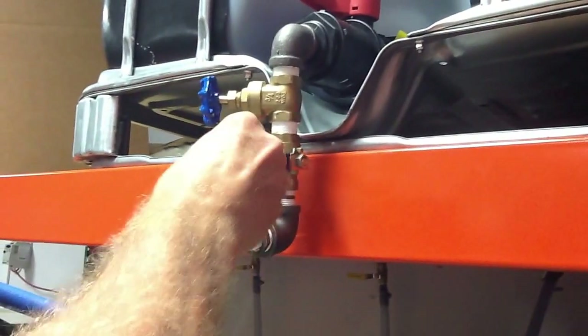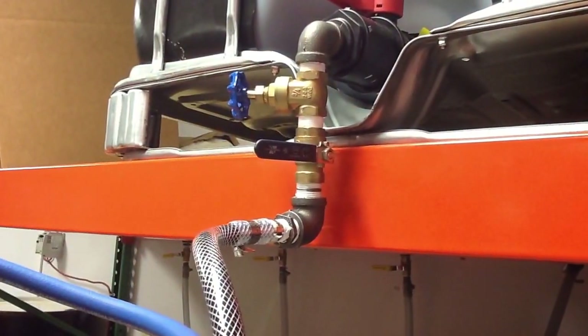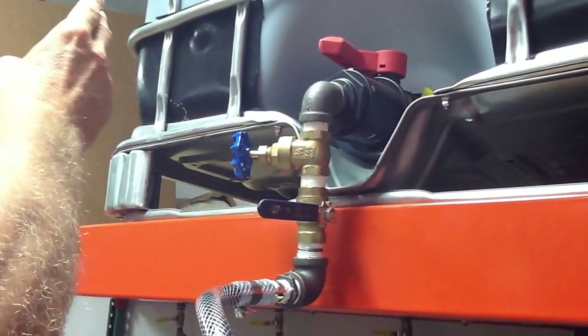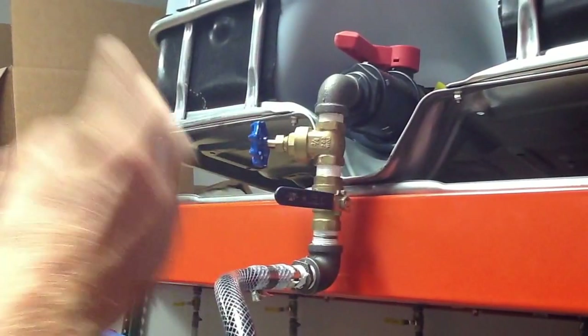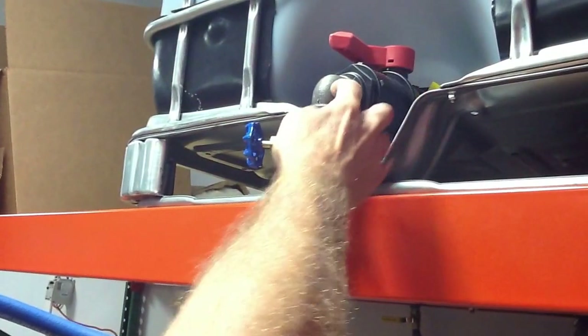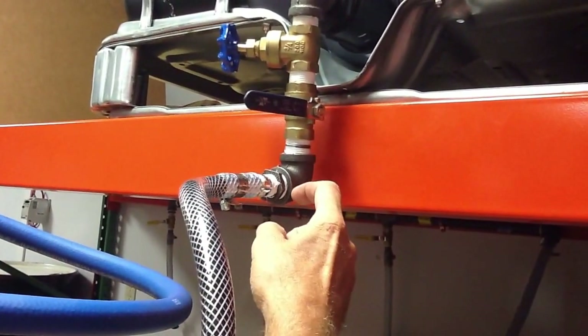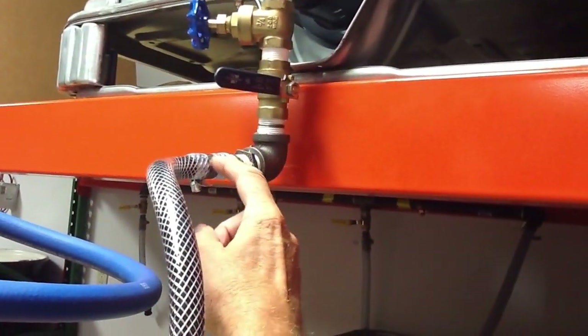We're coming down through a ball valve — we use that to shut it off. Once it's set, we don't really touch it. I am thinking about building a manifold with maybe 10 or 6 presets, just so it's already preset. In any case, we're coming off the tote at three-quarters, reducing down — everything's three-quarters here — reducing down with a bushing to the half-inch hose barb. Half-inch clear braided hose coming down to the heater.